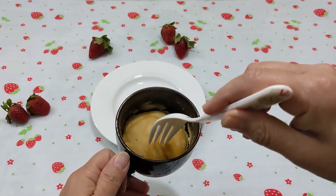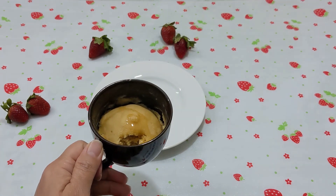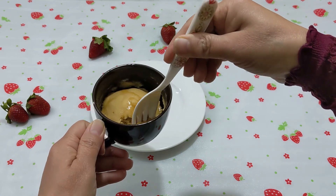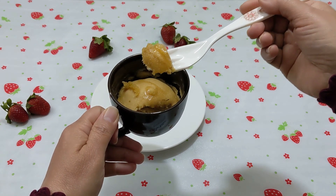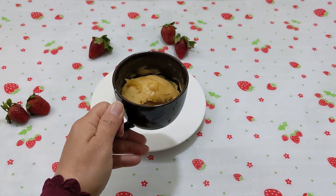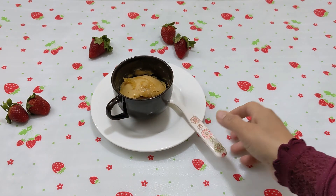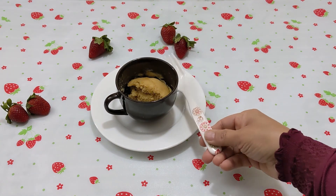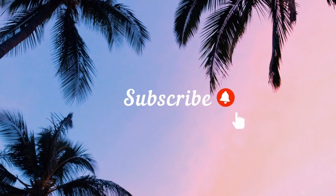And there you go! I have tried pancakes before but this one — my heart just wanted more. It was very delicious. I have never given a thumbs up to my own recipe before, but this was worth trying. I hope you enjoyed my video. See you next time, thanks for watching!